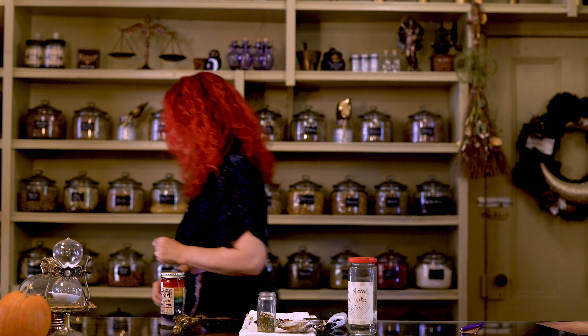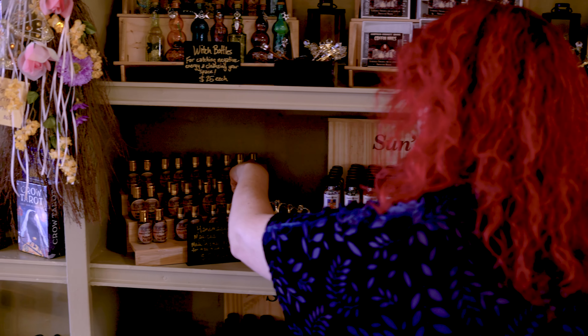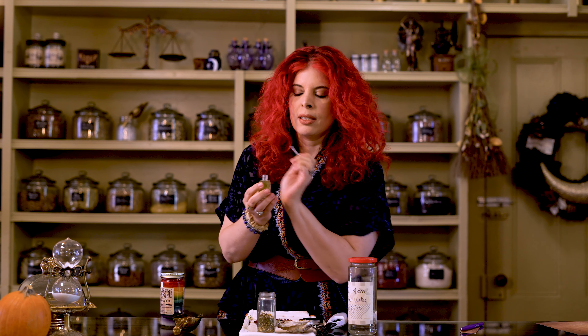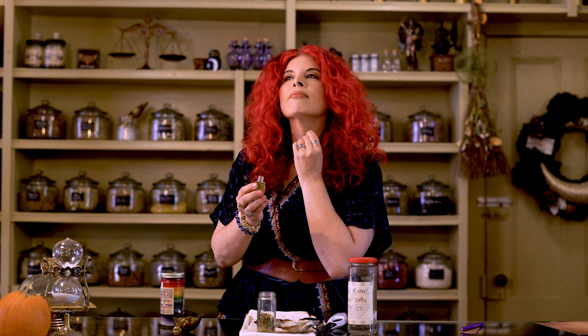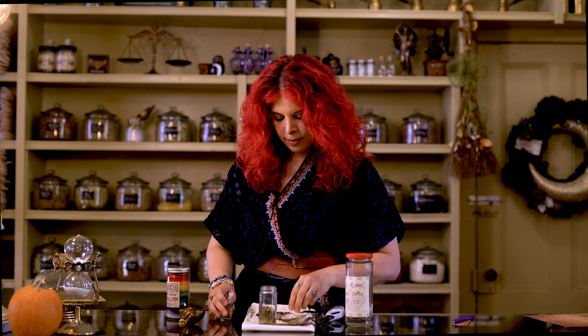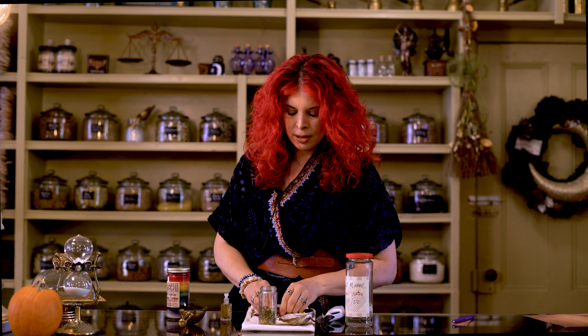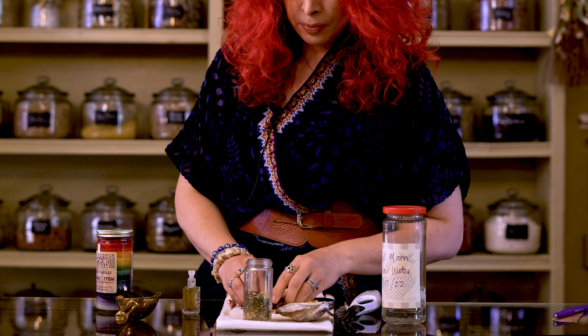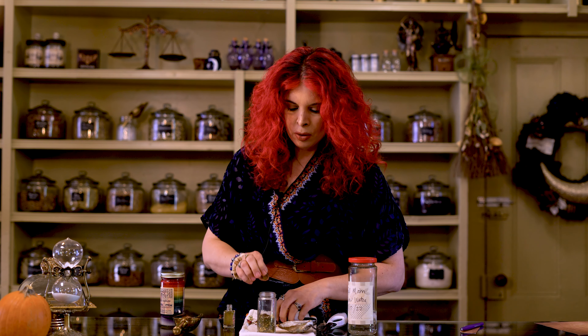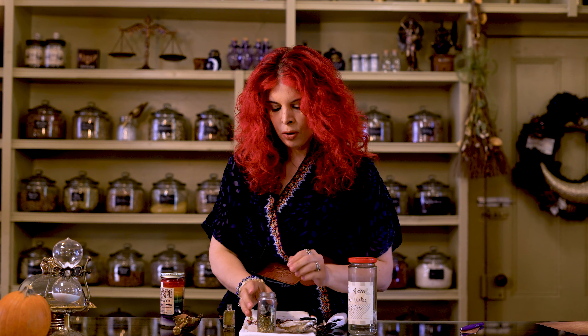We start anointing the crystals with the best possible oil for this jar — crown of success oil, one of my favorites. Smells great. I always do this whenever I'm making something with crown of success — it's just hey, why not. Then just a little bit more going down into that mix. Now time to make another mess, but that's always the best part. Mix it up.